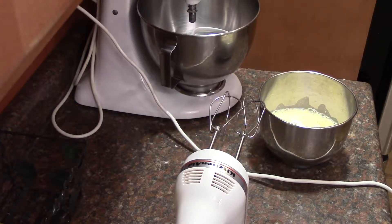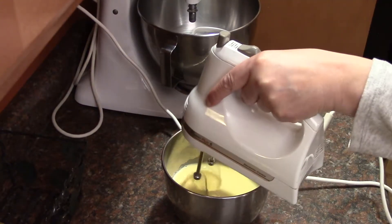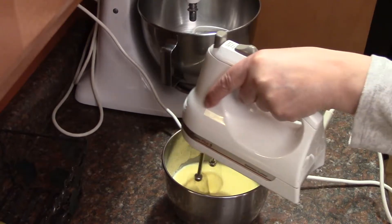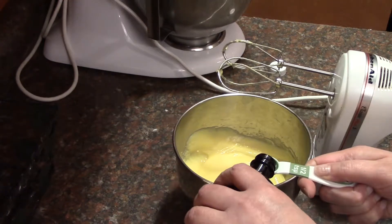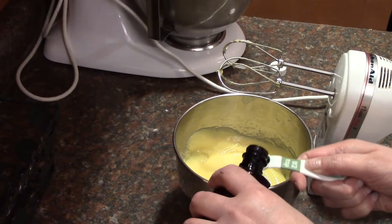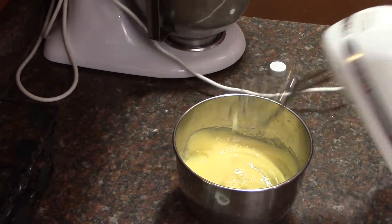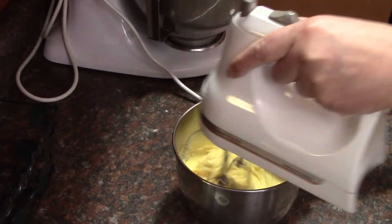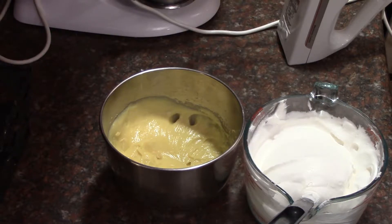In a mixing bowl, beat the milk and pudding mix on low speed for 2 minutes. Add your half a teaspoon of vanilla, then beat it in. Fold in 3 cups of whipped topping.